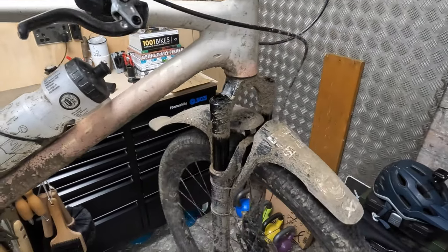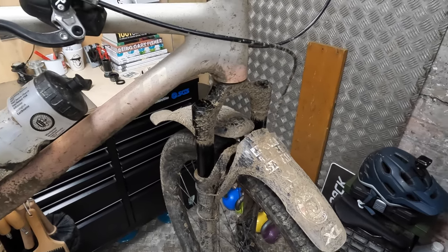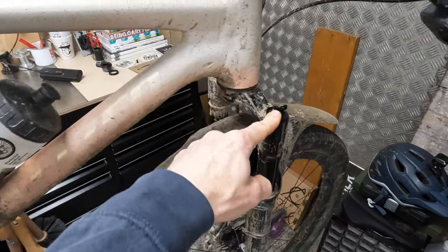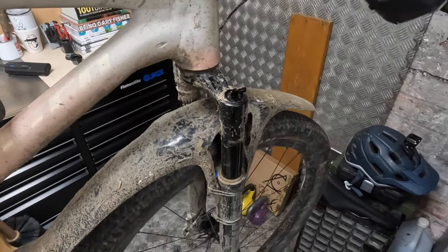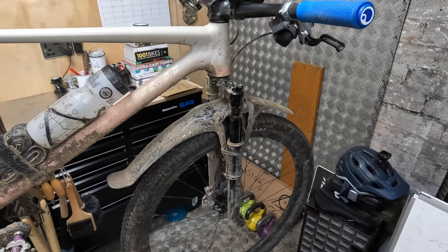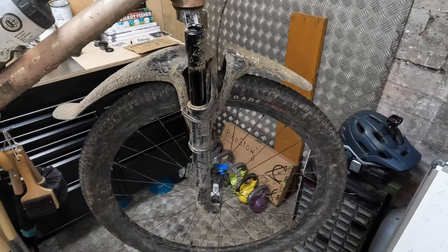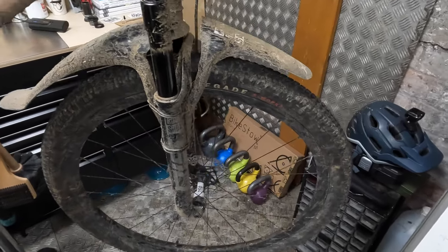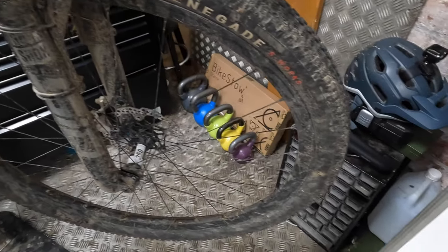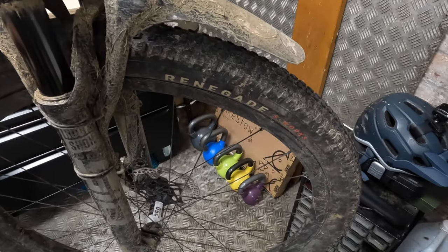Other things that help with that are the SID Ultimate forks — that's the lightest 100mm travel suspension fork you can get at the moment. There are cheaper versions that work just as well, and arguably better for endurance work, because this little Charger Race Day damper is very small. Although I've had zero issues with it, a larger damper will probably give a smoother ride when loaded and over longer distances. I'm also running Specialised Roval Carbon Control wheels — not the Control SLs, but still a very light carbon wheel with a 30mm carbon rim.